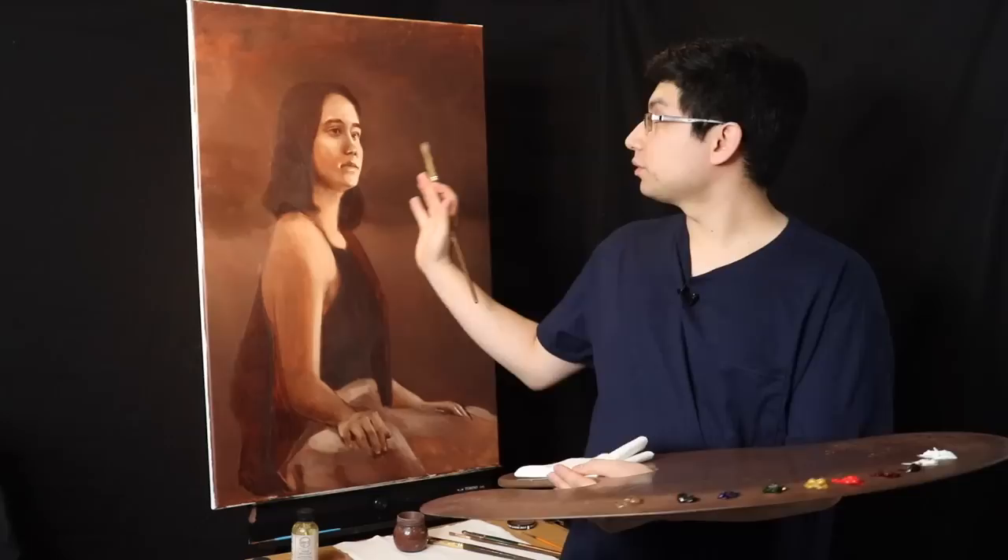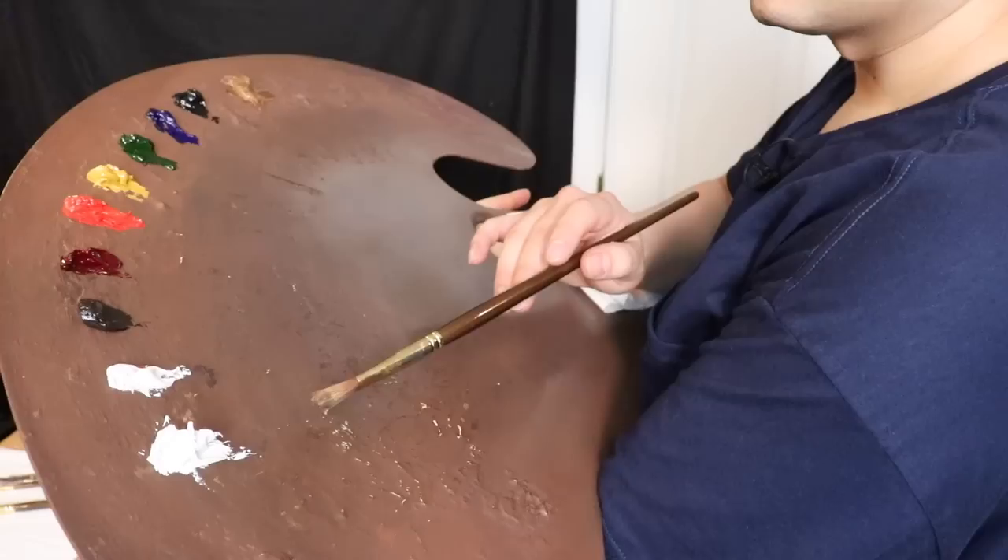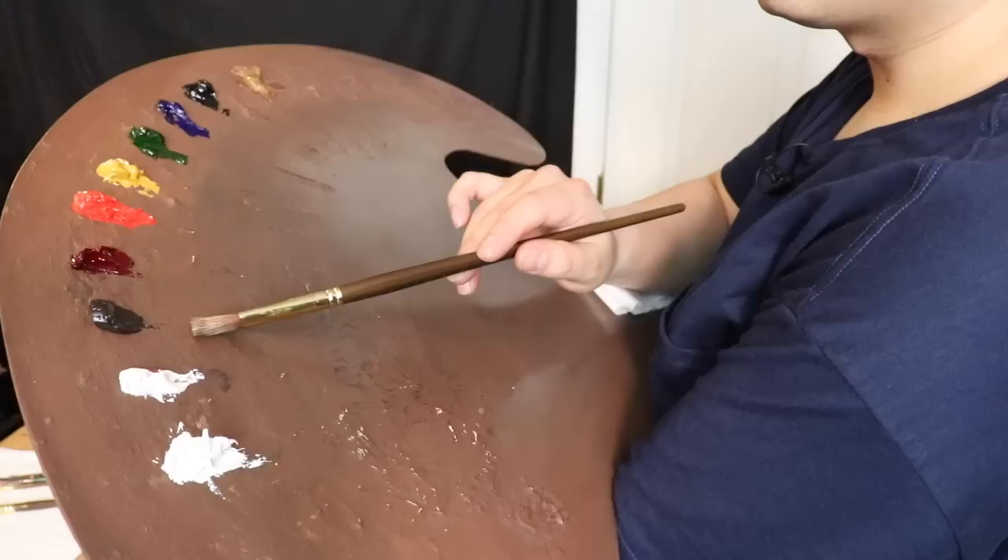Hello there and welcome back to the studio today. In today's episode we are going to enter the next stage on this larger portrait painting. We're going to enter the local color stage, and on the palette here we have a very simple palette for flesh tones.